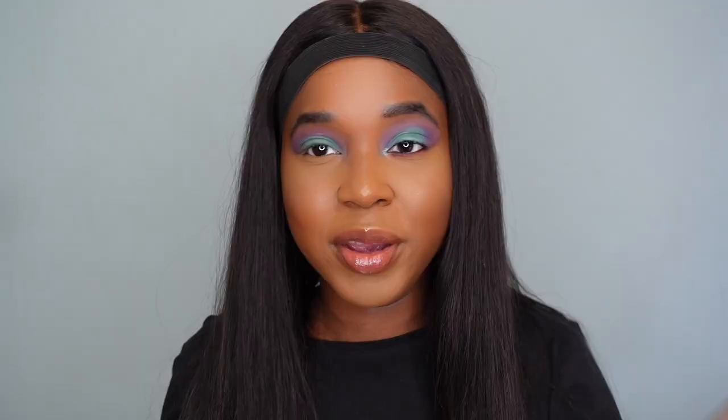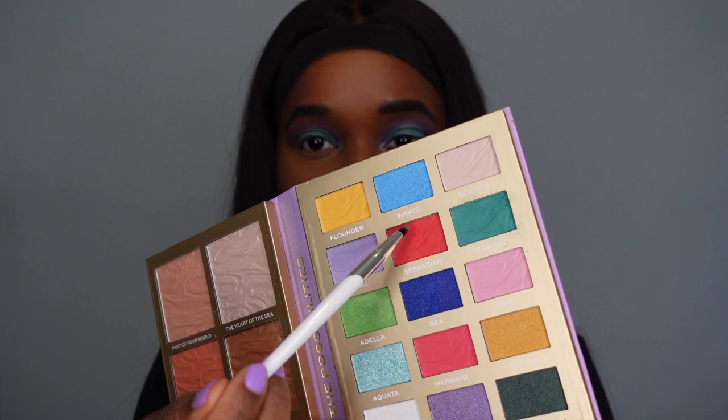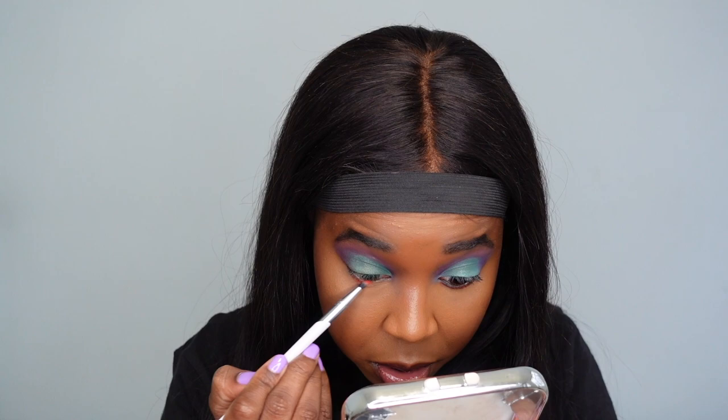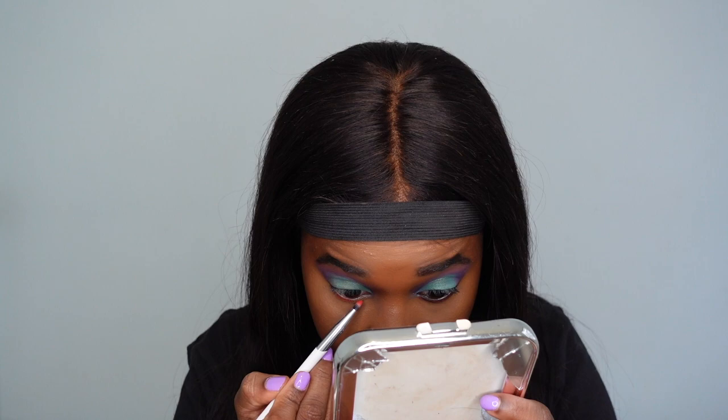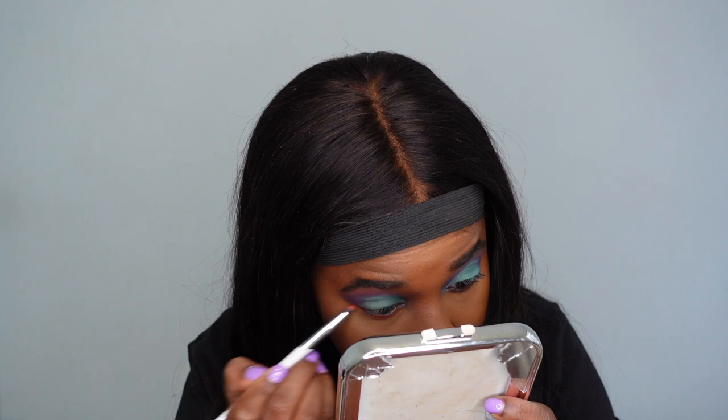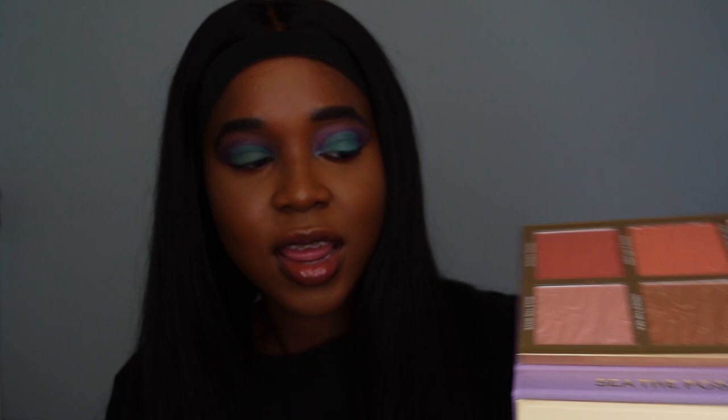Moving to the lower lash line — you honestly can't do a Little Mermaid look without featuring the shade Sebastian, which is a red. I'm using a smaller, more detailed brush, the Beauty of A T10, and applying it just below the lower lash line. For the inner corner, instead of gold, I'm going in with the shimmery blue Aquata — I thought it would really complement the look. I'll head off camera to finish the eye and come back.